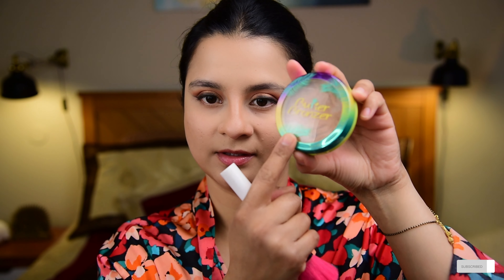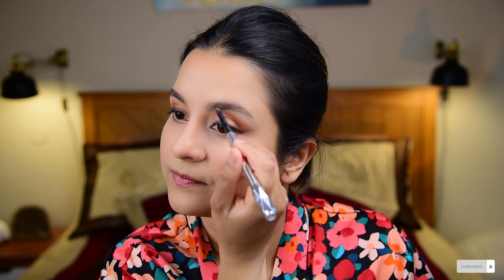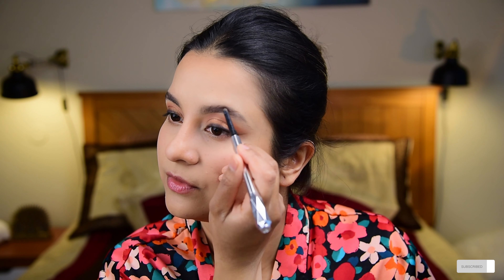Next, I'm going in with the Physicians Formula Butter Bronzer, taking a little on a fluffy brush and starting from my forehead. Then I'm going to comb my eyebrow hair and use the Benefit Brow Pencil in shade 4, drawing tiny strokes in the direction of hair growth. I'll set the brow hair in place using the Benefit 24-Hour Brow Setter.